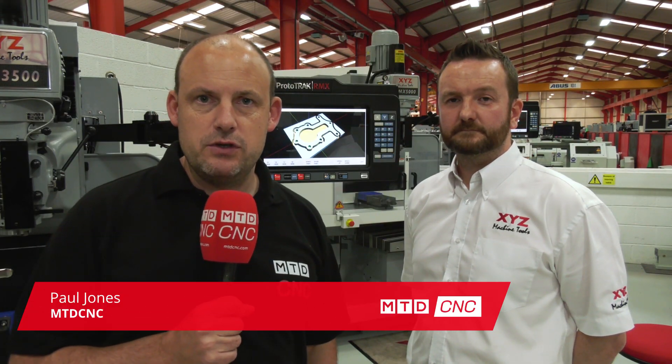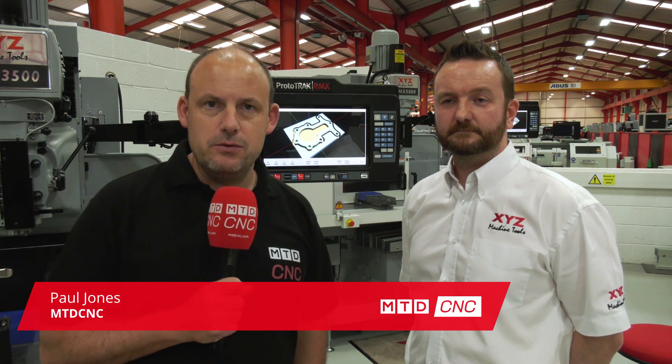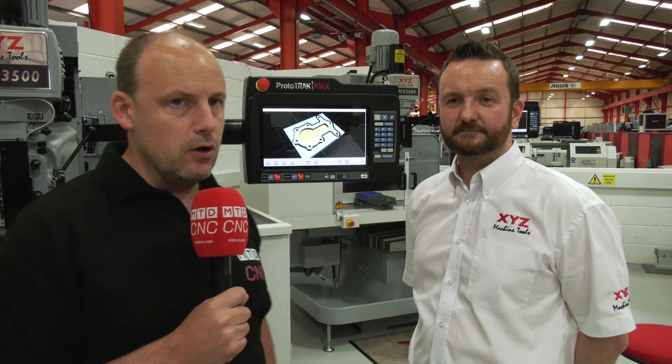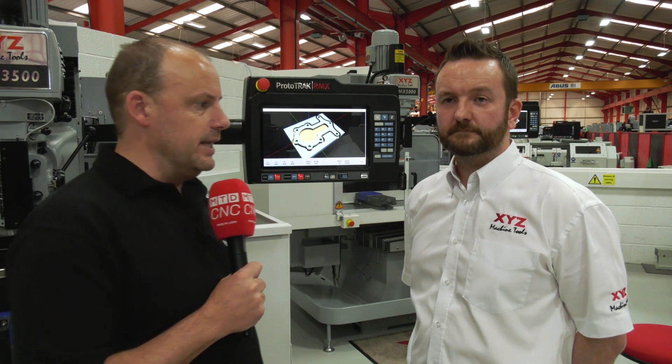Today I'm at XYZ Machine Tools, at the headquarters in Tiverton in Devon. There's exciting news coming out of here in the last couple of months — the launch of their new Prototrack control: the RMX for the milling machines and the RLX for the turning centers or lathes.